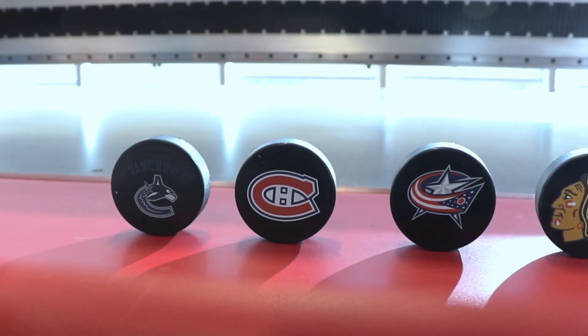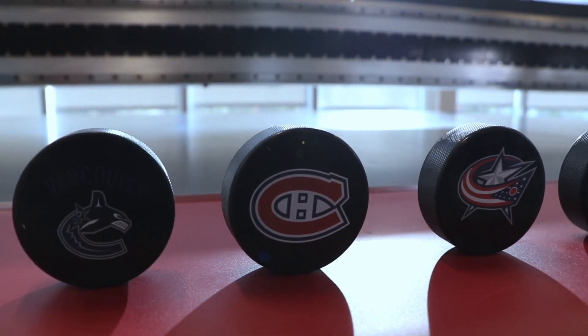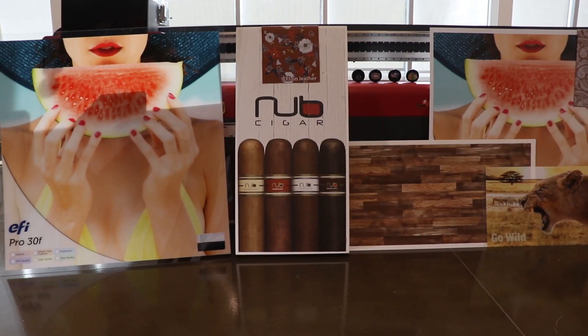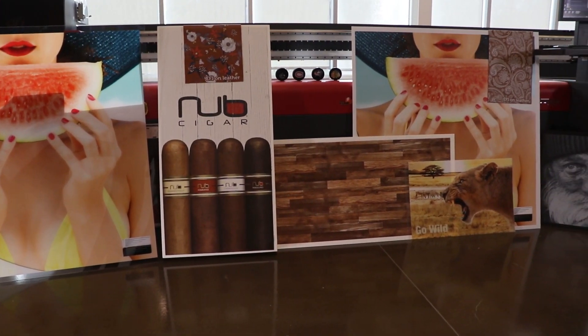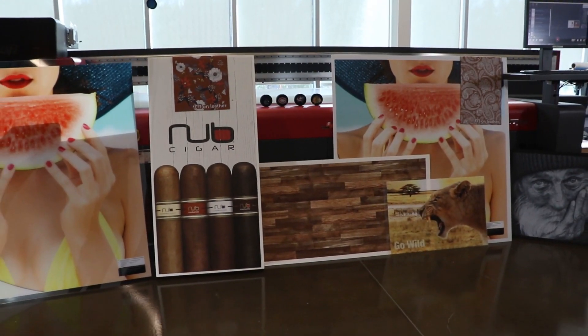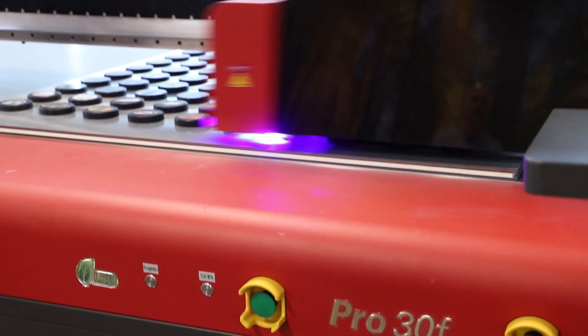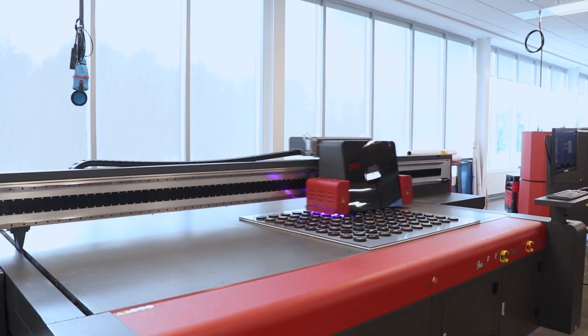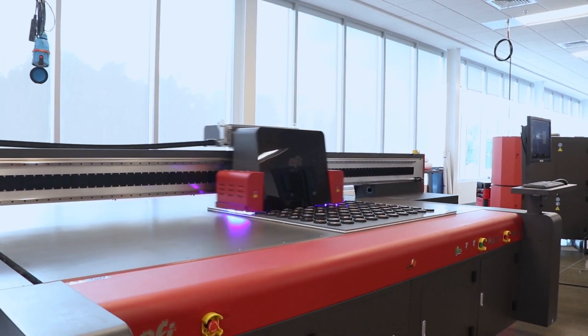Along with all the applications the EFI Pro 30F can print — from day-night displays and exhibit signage to indoor graphics and POP — the Jig Printing Power App will always help you hit your goals. Get everything you always wanted in a flatbed printer, including jig printing, with the EFI Pro 30F.